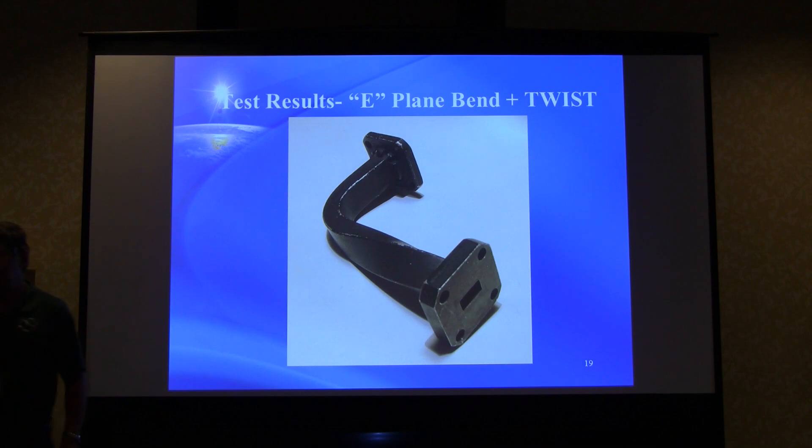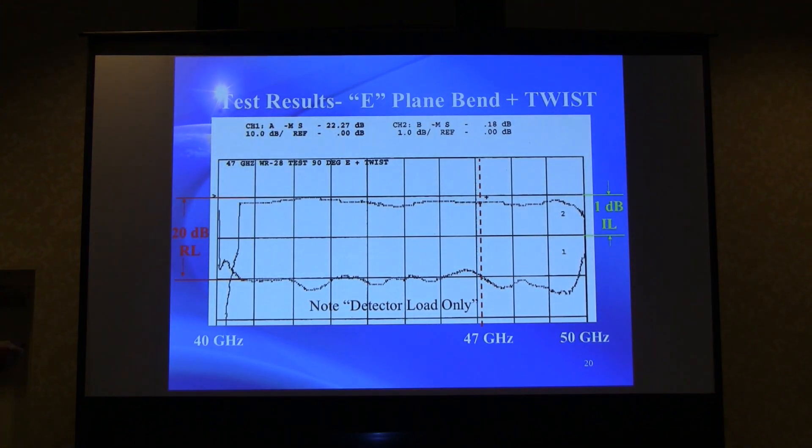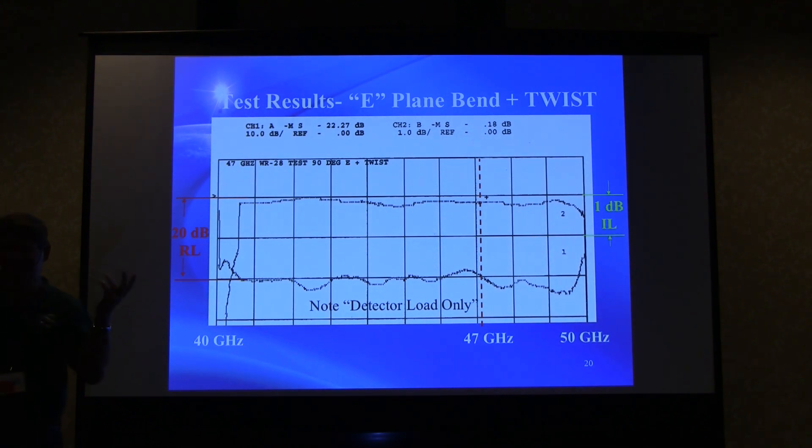An E-plane bend plus a twist was tested next. Surprisingly, the result was considerably flatter than anything tested before — you'd think the twist would cause some degradation, but it didn't. The return loss is fine based on the detector load. Around 50 GHz there's a little roll-off visible in both insertion loss and return loss, though it's unclear whether that's a waveguide resonance.